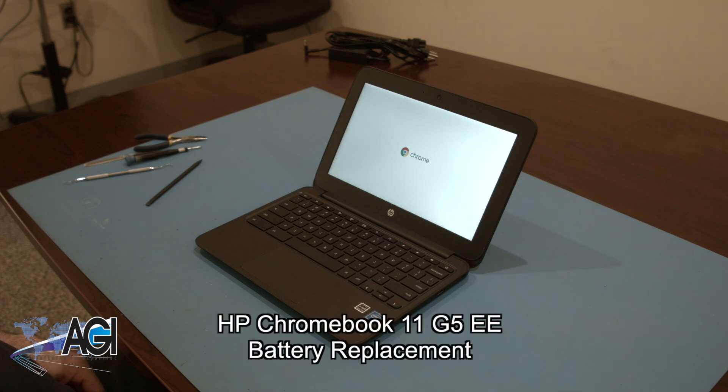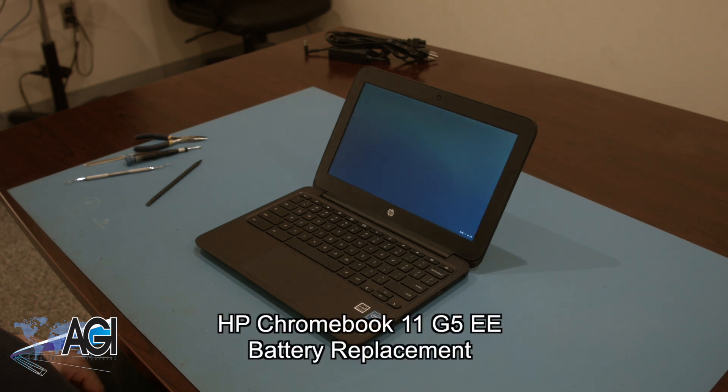Hello, today we'll be showing you how to replace the battery in your HP Chromebook 11 G5EE.